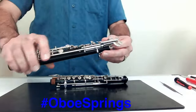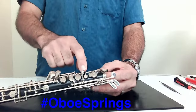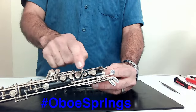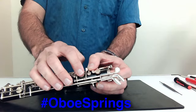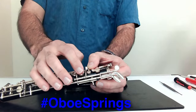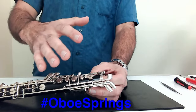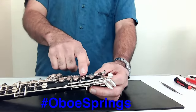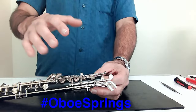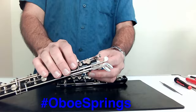Moving on to the lower joint — very similar. With the little key right above the E key, you're going to want to hold that down and then push on that key. Get the feel of the spring tension and then make sure it feels about half of what the key below it is. Once you get that balance of half spring tension, it should feel very, very good, especially when you put the joints together.